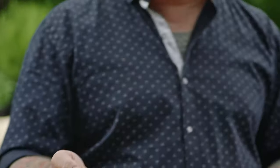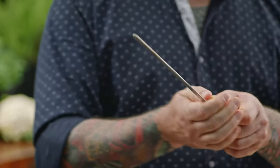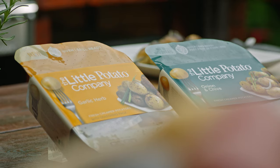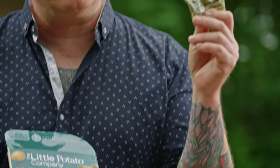My favorite are metal skewers — these are awesome because you can really control your grill markings, you can reuse them, and they will never burn. Or you can use one of those grill-ready packs from the Little Potato Company, which come with their own spices.